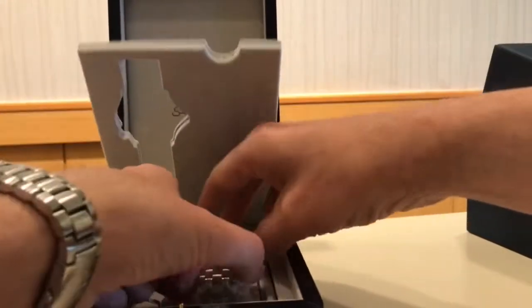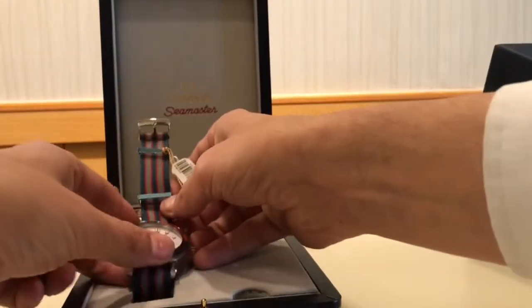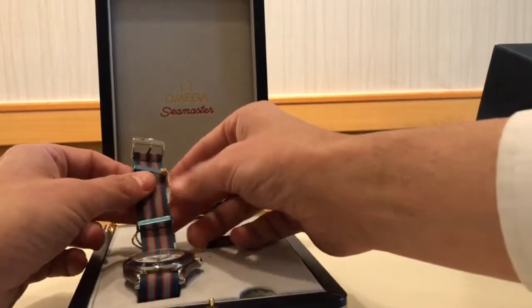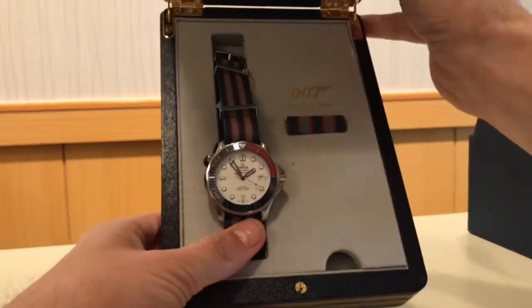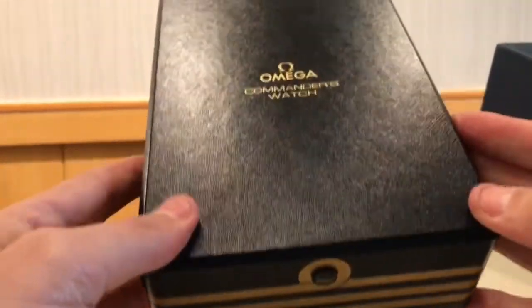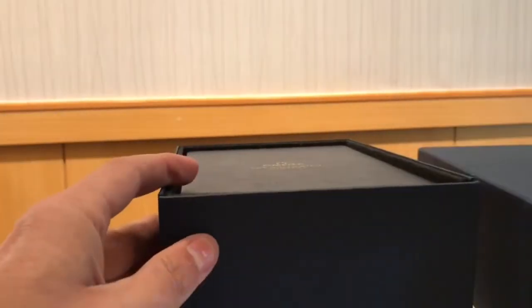This is a Co-Axial escapement, which is really cool — it's the George Daniels Co-Axial escapement. The older 2000s models that the Pierce Brosnan James Bond had did not even have that, as well as the display case back, the ceramics, or the rubber. It's just a really cool piece in a really cool commemorative casing.